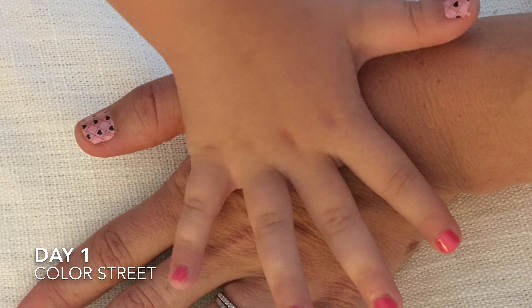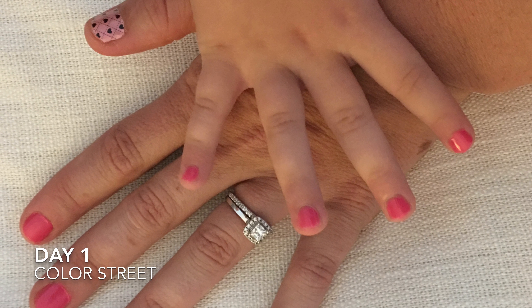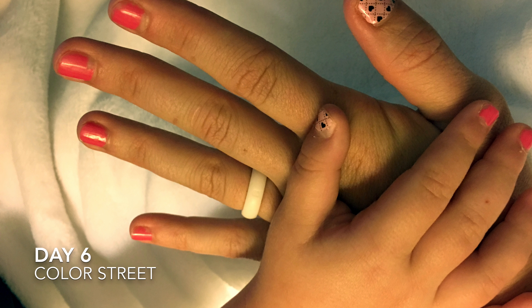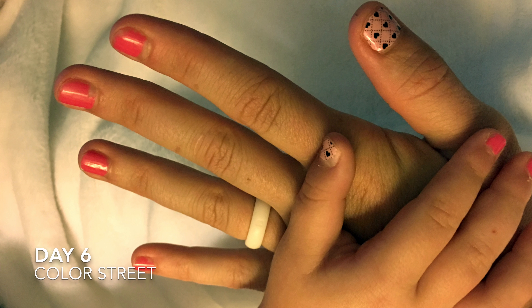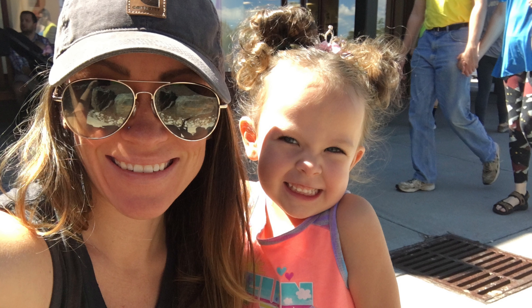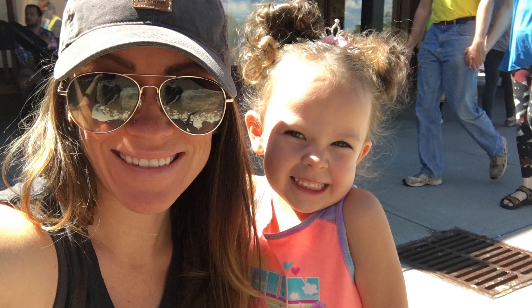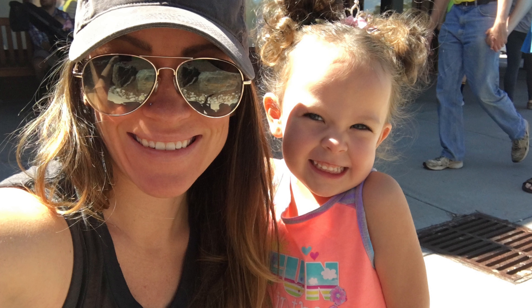So here's day one — I really loved the application, it was fairly easy. It took a little longer than I thought. Here is day six — you can see it's chipped a little bit, but Brinley and I just do a lot of stuff, we're on the go constantly, so I can understand why it might chip. I'm going to link Erin's information below so if you want to try it out, it's fairly inexpensive and I really liked the product. If you have questions, let me know. I hope you like our video — see you next time, bye!